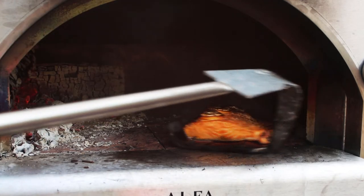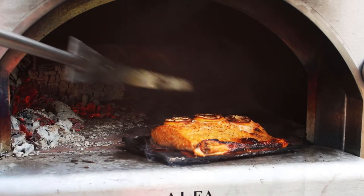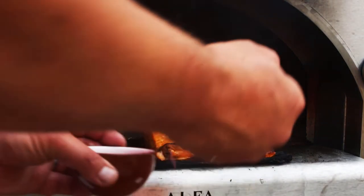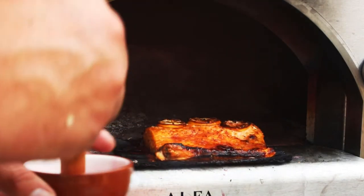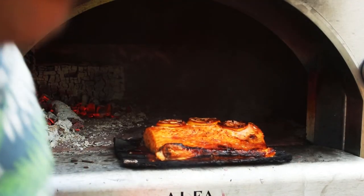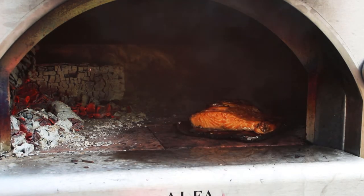This is looking almost there, almost up to temperature. I'm just going to give it a glaze. So this is Pimm's mixed with honey, just for a little glaze, a bit of sweetness. This is just to go on for the last few minutes, because that will burn very quickly. Just want to cook that in for a few minutes.